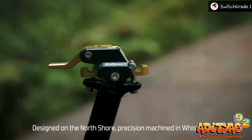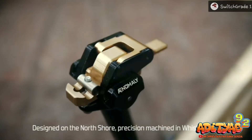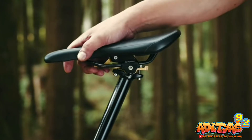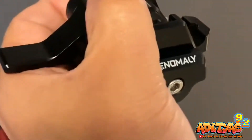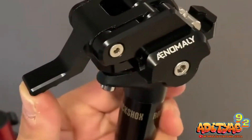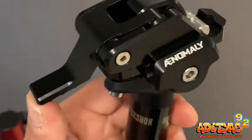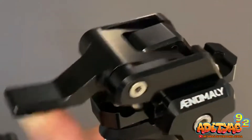Akan tetapi, penggunaannya tidak dapat kalian samakan dengan penggunaan dropper seatpost, di mana untuk mengatur ketinggian atau kemiringan sadelnya, kalian perlu menekan tuas yang ada di bawah sadelnya. Untuk tuasnya ini sendiri memiliki tiga level kemiringan yang dapat kalian sesuaikan. Misalkan, saat kalian melalui jalan menanjak, kalian bisa membuat sadel kalian lebih condong ke depan agar kalian lebih mudah ketika melakukan climbing.